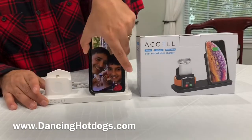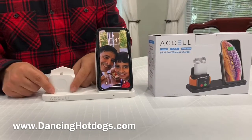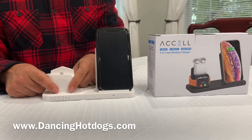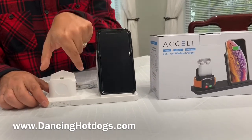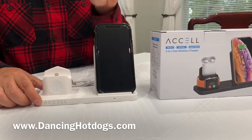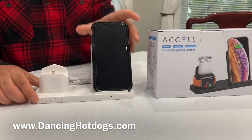It is perfect for your iPhone to charge right here — this is a 10-watt charger. You put your Apple Watch here, that's a 7.5-watt charger. And then you can put your AirPods right on top, and that's a 5-watt charger. Each one is perfectly designed to have the latest technology and charge as quickly and efficiently as possible.